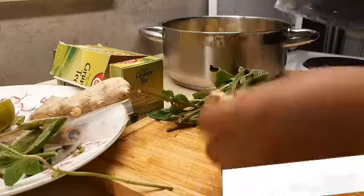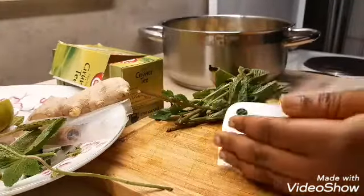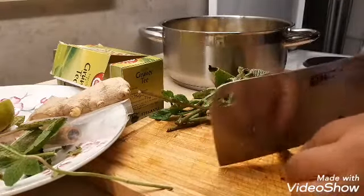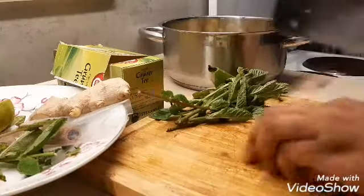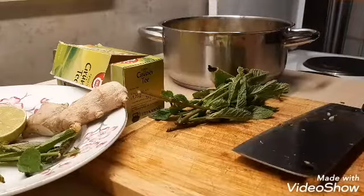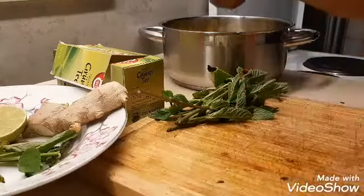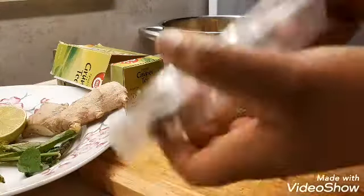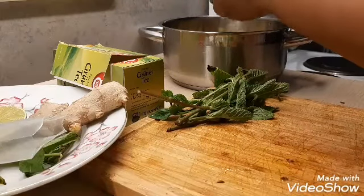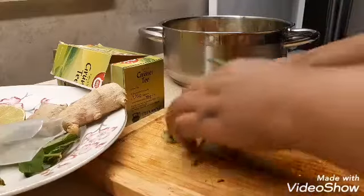I'm going to put my turmeric — I use the turmeric powder — so I'm going to slice it into pieces. It doesn't need to be washed. I'm going to add everything fast. I'm going to be adding my cinnamon, and I'm going to be adding this almond seed, so I'm going to place this in here as well.